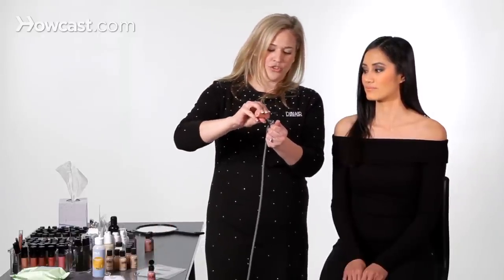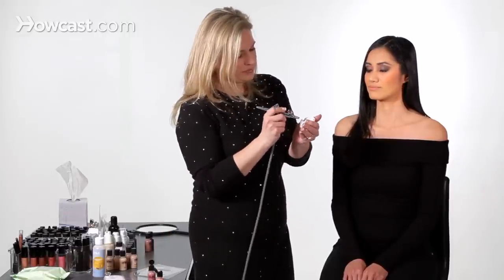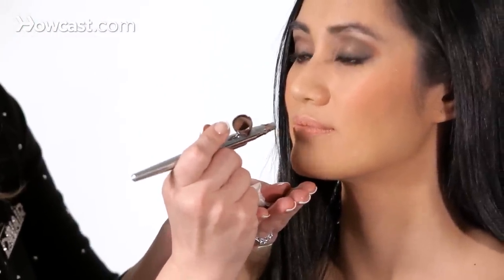Now, you can even add a little bit of shimmer just by itself right into the center of the lips, and that gives it that nice pouty look. So we'll just add a drop of the Vanity by itself, and we'll just add that to the middle here, and it'll give a nice little pouty look.